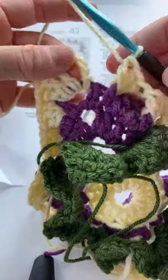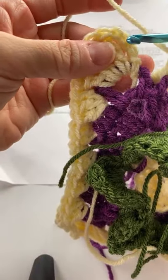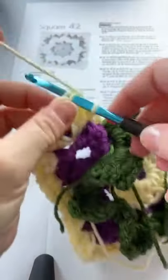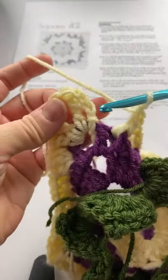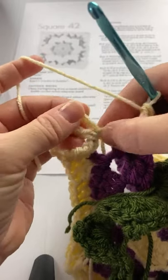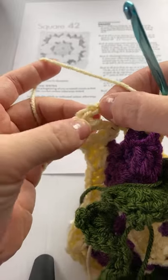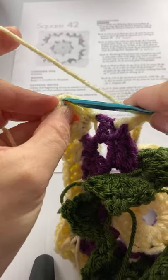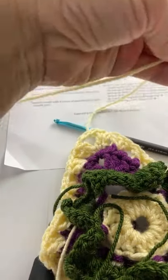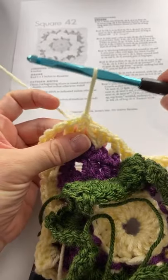We are exactly where we should be. The last stitch of the round is skipped, and then join in the fourth chain of the beginning chain four — one, two, three, four — join with a slip stitch, fasten off and pull right through. Round seven is complete.